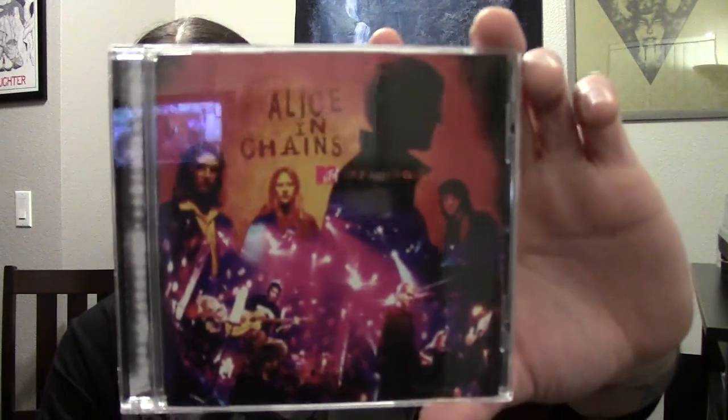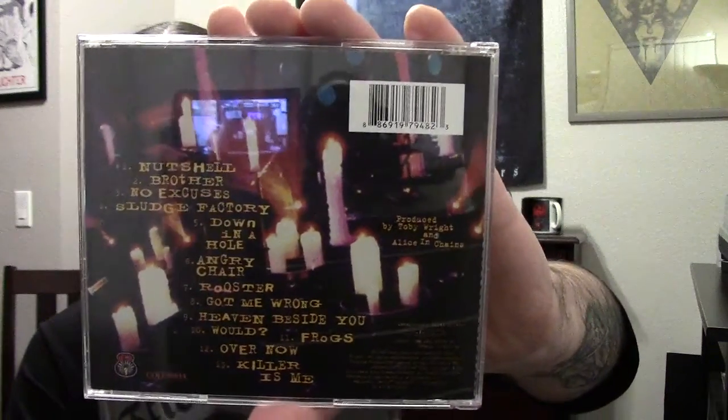Next up we've got Alice in Chains Unplugged. Before I got this, I didn't think I was going to like it as much as I do, just because I thought the whole unplugged thing was kind of a gimmick in the 90s, especially with grunge bands. But this is just a really good set — they play pretty much all their best songs. The first track, Nutshell, is a really good version — I think I like the unplugged version better than the original. Check this one out if you haven't.